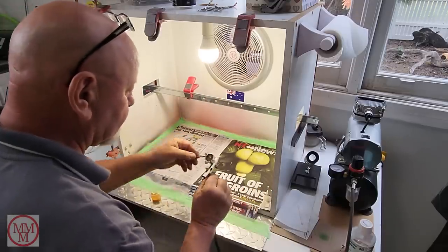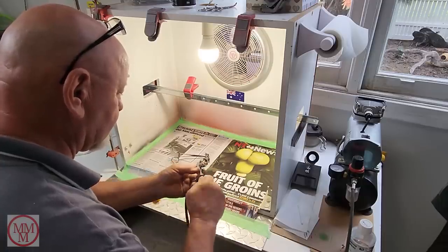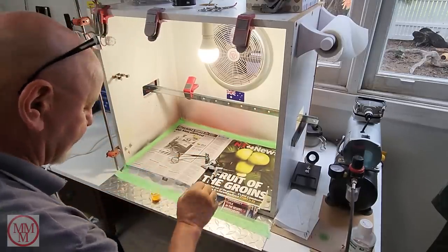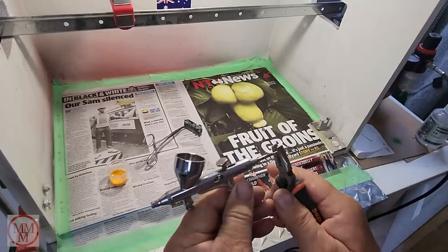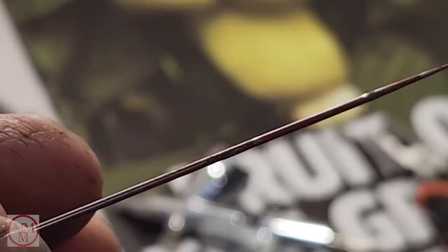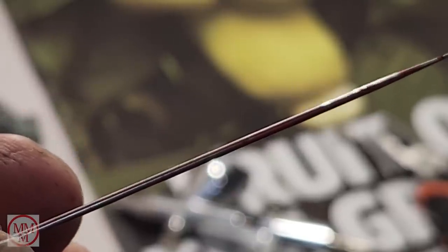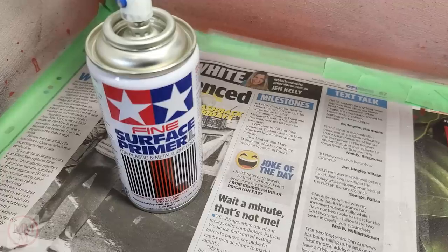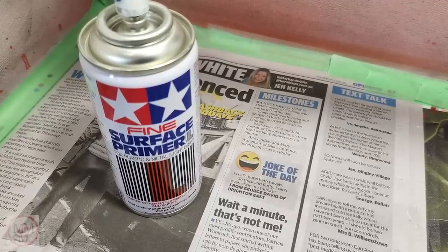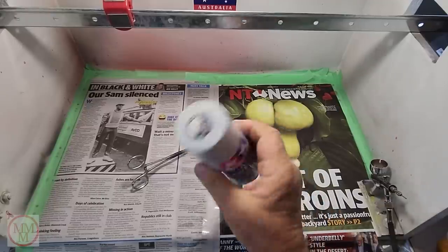I don't know what happened here — my needle seems to be jammed in my airbrush and I had to get some pliers to pull it out. When I looked at it close up, I could see I hadn't properly cleaned it: there was still red paint from the combine harvester on it. So I had to take some time out and clean the airbrush. That was a reminder to always keep your airbrush clean and ready for use.